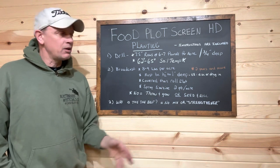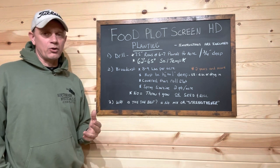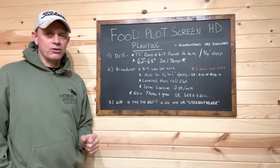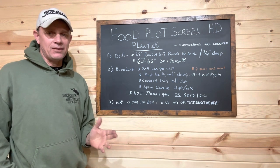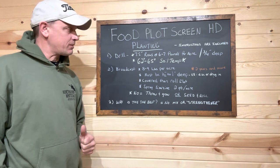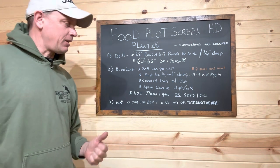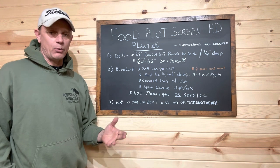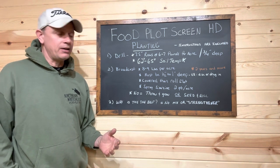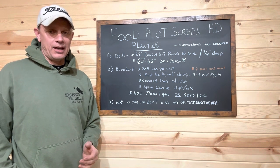All the fertilizer requirements are going to be in the instructions when we send them. One thing that is very critical no matter how you're going to plant this is soil temperature — it needs to be 62 to 65 degrees. That's very critical; it comes right from the gentleman that created this for us. One of the mistakes I see is folks trying to get it in the ground too early. I'd rather see you get it in later and wait for the ground to warm up, because if the ground is too cold it's just not going to germinate — the seed's going to rot. It needs to be above 60 degrees; I like to see 70 degrees nighttime ambient temperature.